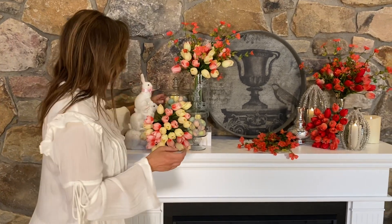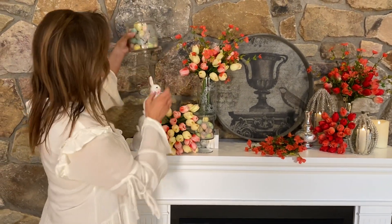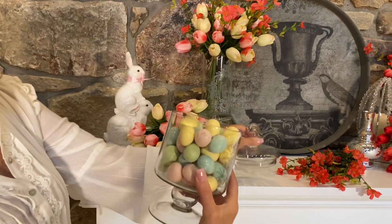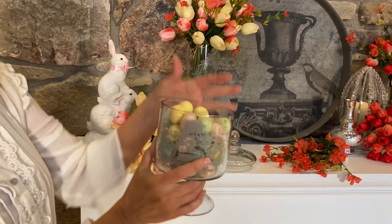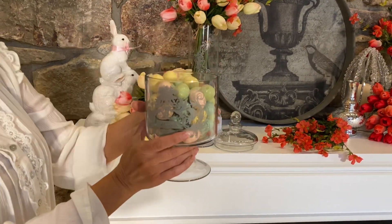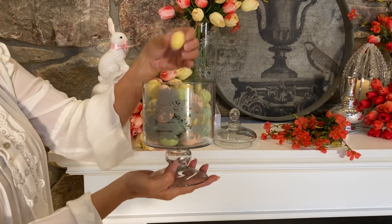I love these beautiful sparkly eggs. Look at how soft the colors are — they're really lightweight and pretty. You can scatter them around, you can fill them in any of these glass jars, you can put them in a bowl, you can use them any way you want to use them.